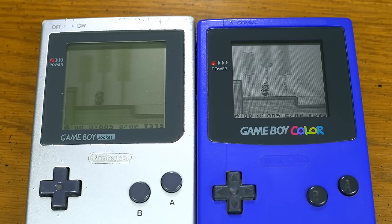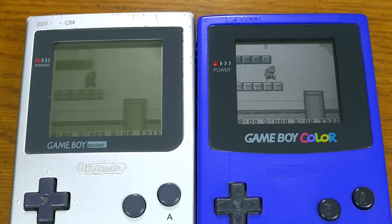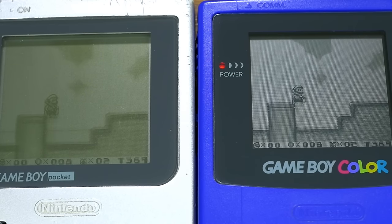Even though it's a bit smaller than earlier models, the GBC screen is actually a massive upgrade thanks to its LCD's improved pixel response time, which results in practically zero visible ghosting.